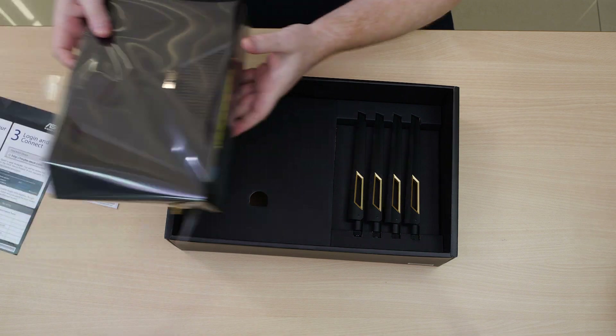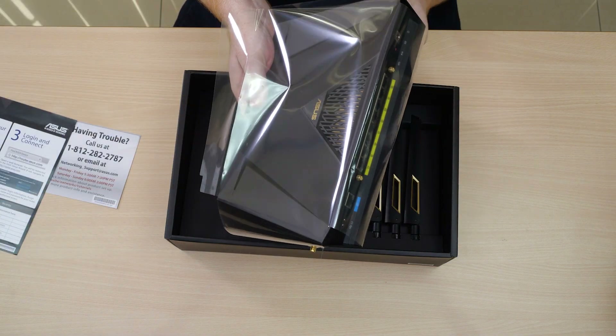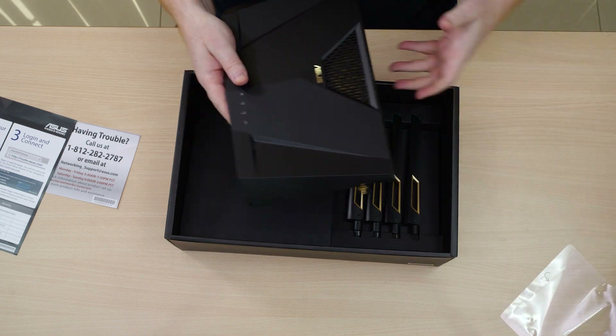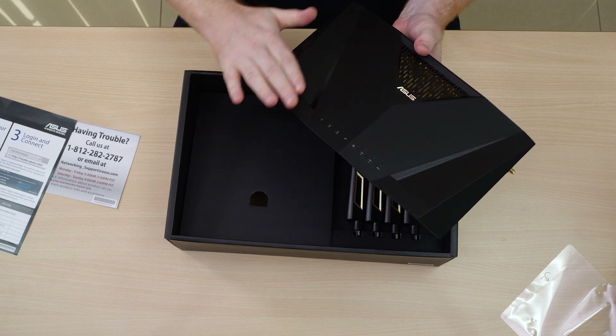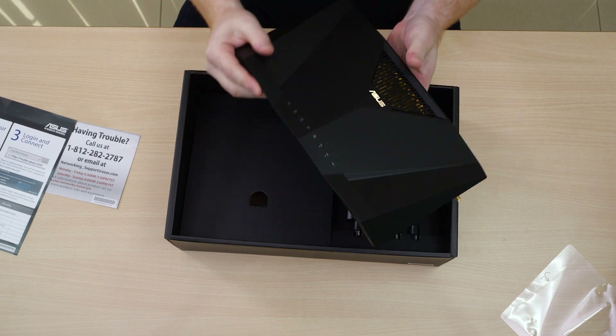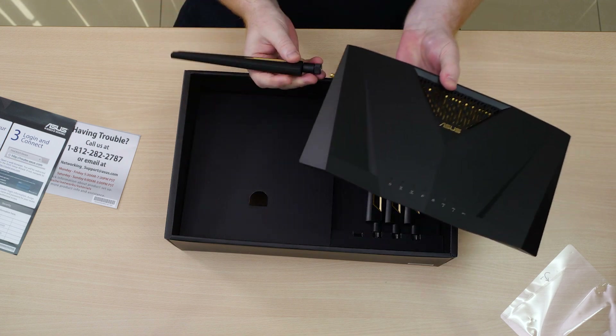Let's go back to the device itself. Here you can see it in all its glory, looking very nice with the dark angular design that we've come to expect from ASUS. Let's go ahead and get these antennas on.